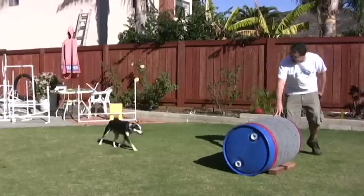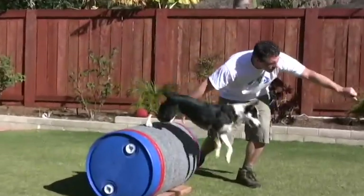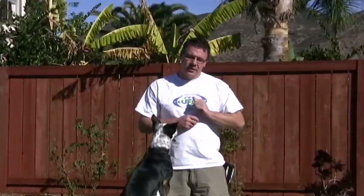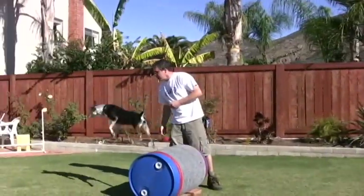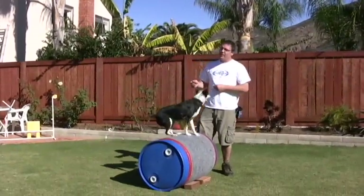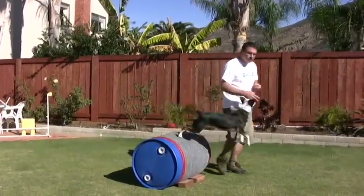And when Roxy starts to 'top' — good girl — and it looks like she's coming off on her own, we know that she has the skill understood. Top, yes, very nice. And we can actually toss a cookie to the dog while they're going over. So that's a linear vault.